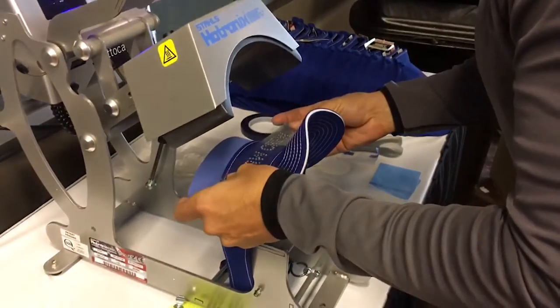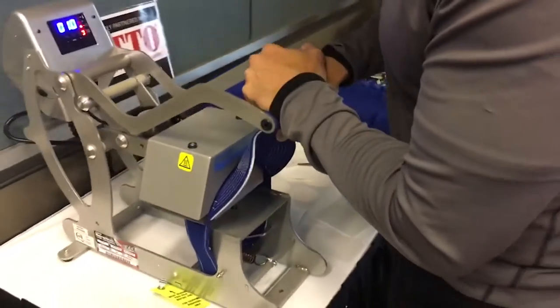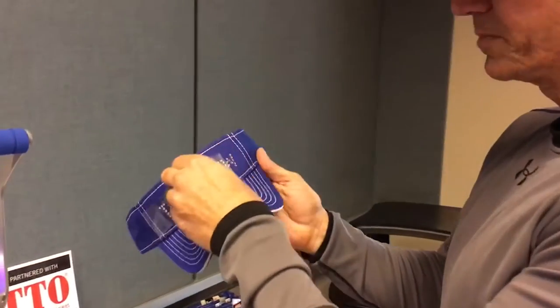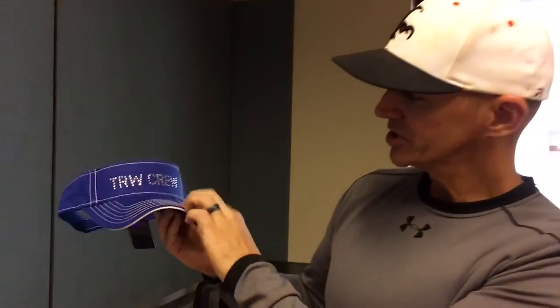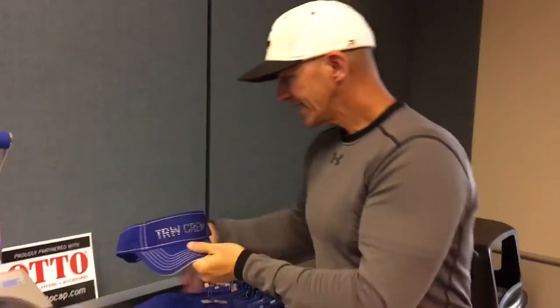Now my rhinestone transfer — I'm going to come right over the top and line that right across it. That looks pretty amazing. Let's go ahead and press this down. I'm set at about 325 degrees on my Hotronics Auto Clam. For rhinestones, no problem — about 10 to 12 seconds. We've got our auto open, release from here, and whether you hot or cold peel, all these stones are going to stay on perfectly. And we have ourselves a finished custom rhinestone visor!